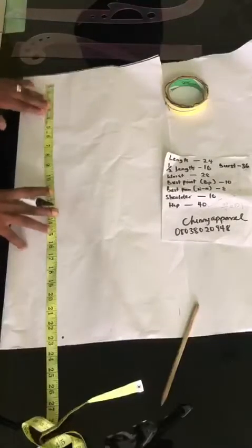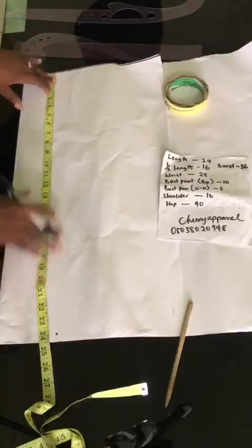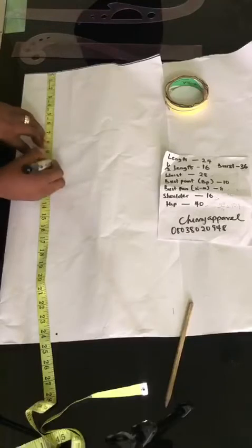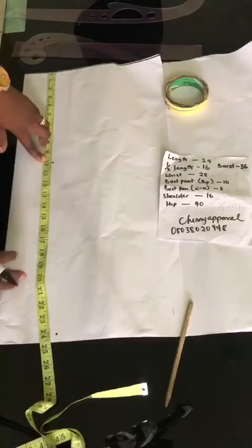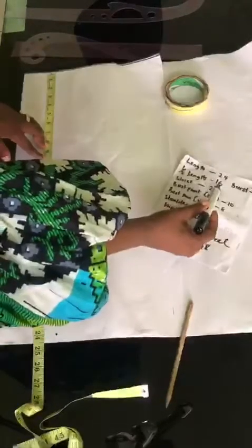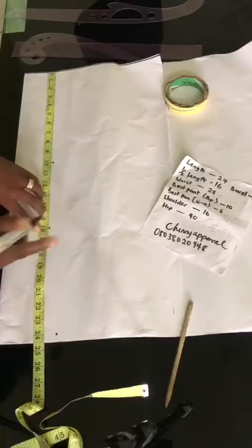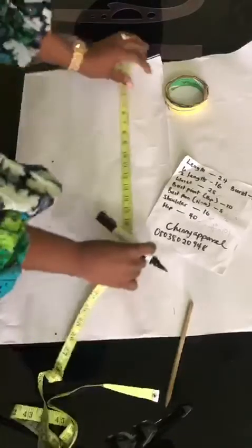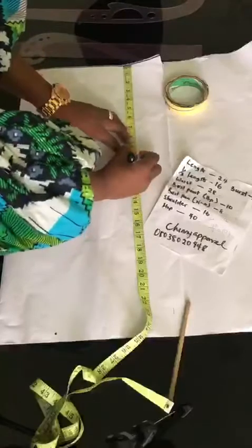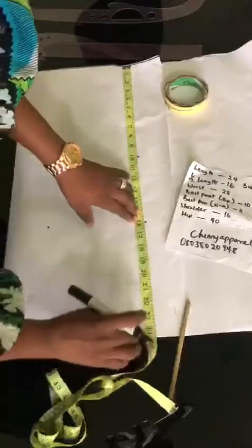So the first thing we are going to do right now is to get our bust point measurement. My bust point measurement here is 10 inches. I'm going to place my tape on 10 and mark on 10. Then the next thing I'm going to look at is my half length. I'm working with a half length of 16 inches, so I'm going to be putting my 16 inches here. Then my full length which is 24. I'll put it here too.